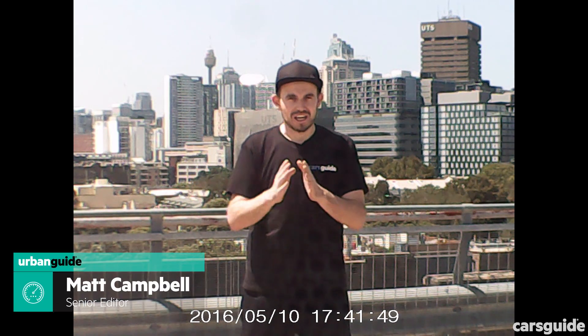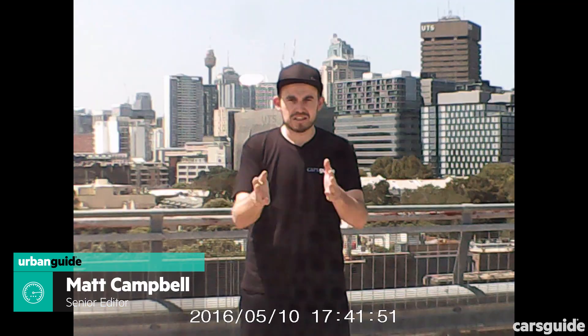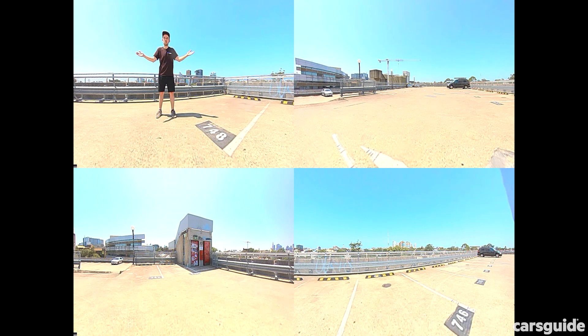Today we're testing a bunch of different dash cams at different price points. In fact we're testing five because the car itself has its own dash cams. As you can probably tell already from the vision you're seeing, there are different levels of quality exhibited in this test, but I'll show you what they're like on the road because that's where it matters.